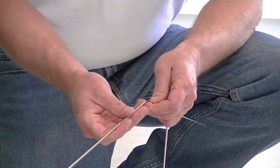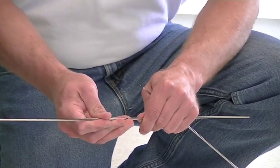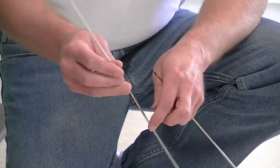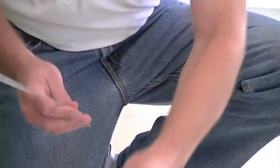But to get them started, what you do is you have to get the end inside the hole. And basically, that's all you need to do is to get it just started.